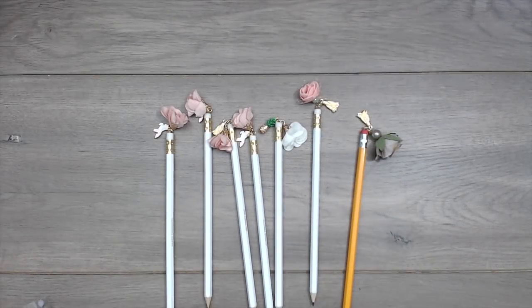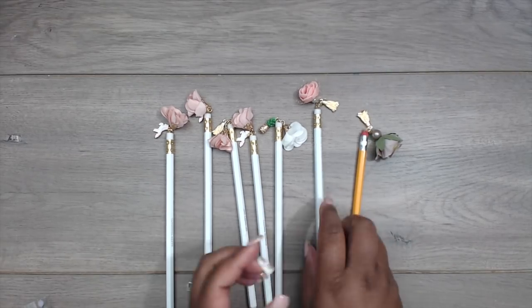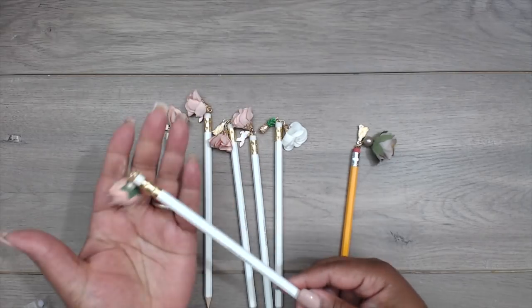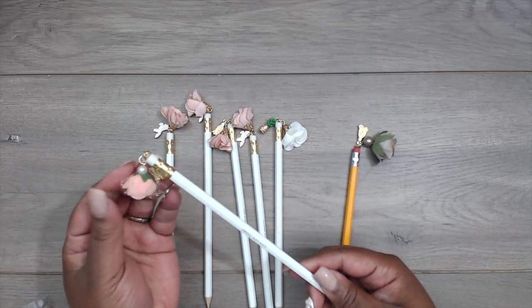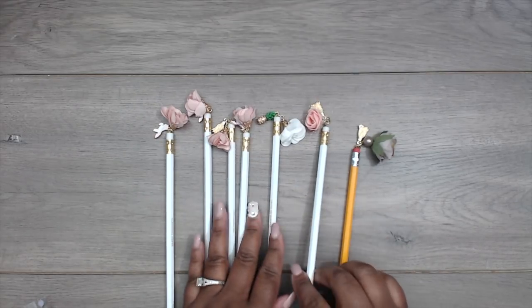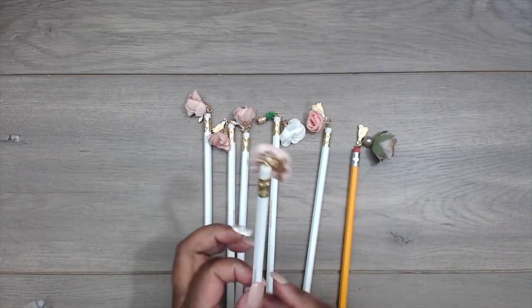Hey everybody, it's Tamika! I am here with a quick project share and a tutorial on how I created these super cute charms for the pencils. They are absolutely adorable, very inexpensive, and they make great gifts. In fact, I'm making these for my daughter's friends — she's in middle school and these are the end-of-the-year gifts.